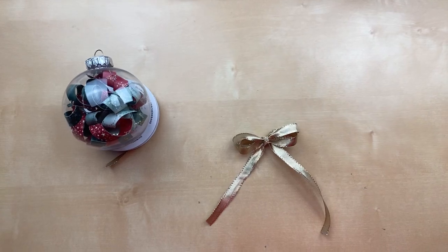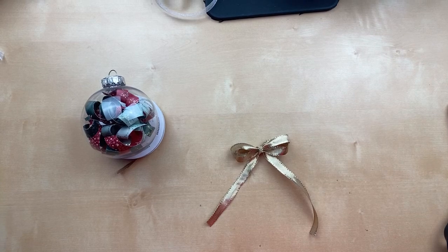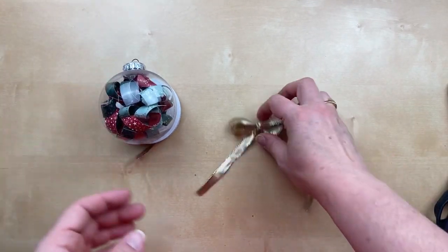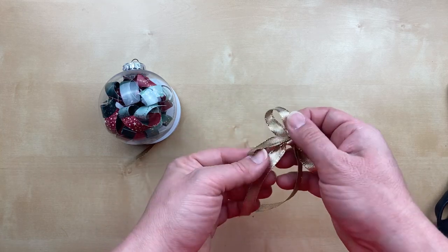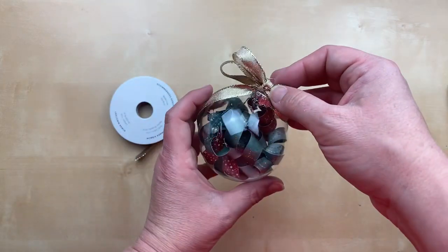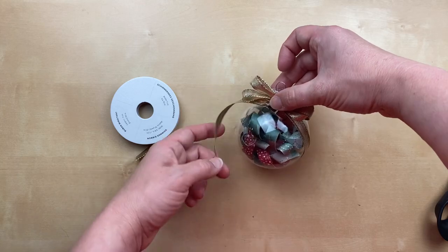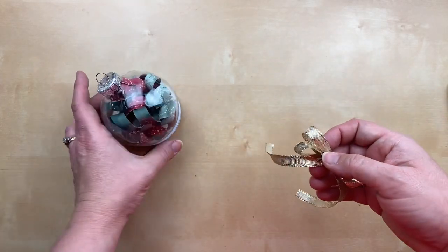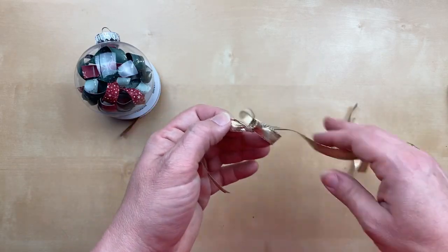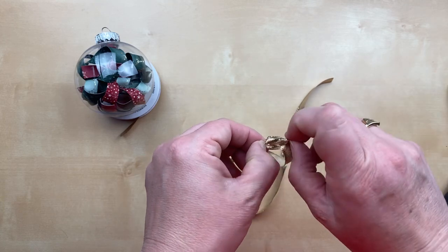Let me move the camera up a little and do it one more time in case the camera cut off. I don't normally make a big bow like this for a card — it's just so big — but it's perfect for the ornament. Look at that, it really dresses it up! Let me untie this and show you again.